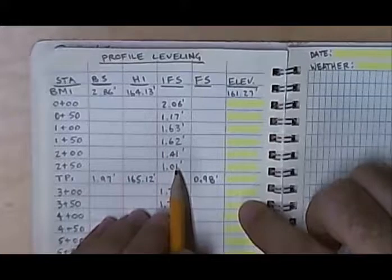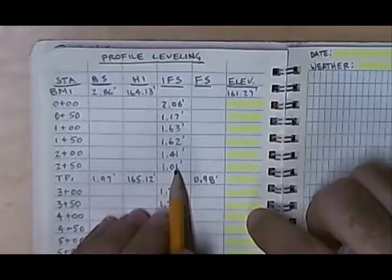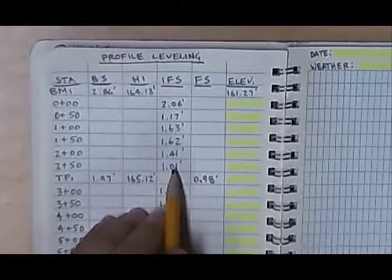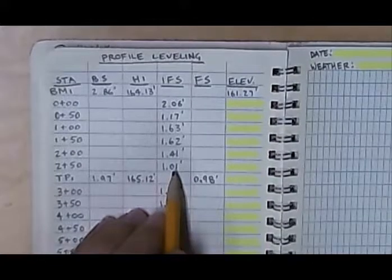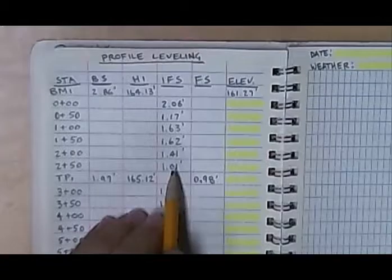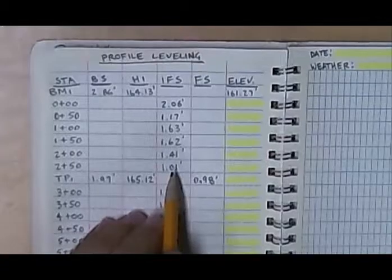What the video does not show is that we actually shoot a turning point off of the edge of the road — it is not one of the points down the center of the road. It would be on top of a curb, off to the side of the road, somewhere in the gutter — another point of elevation that we would determine.